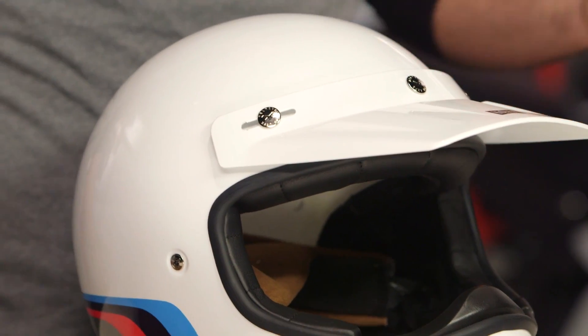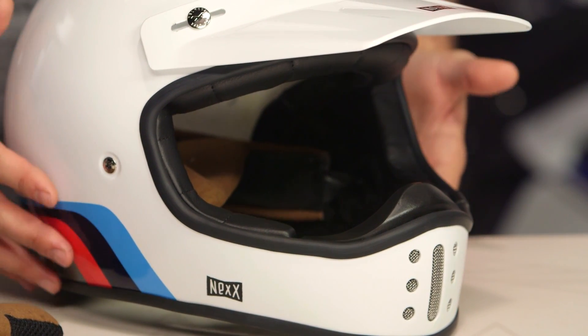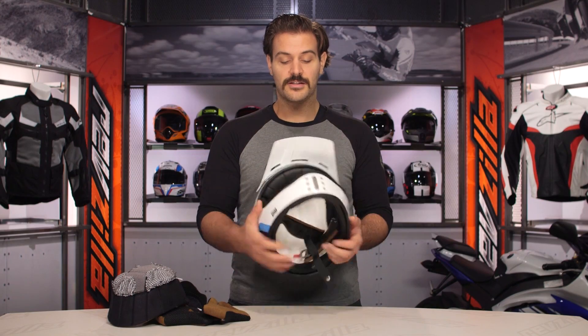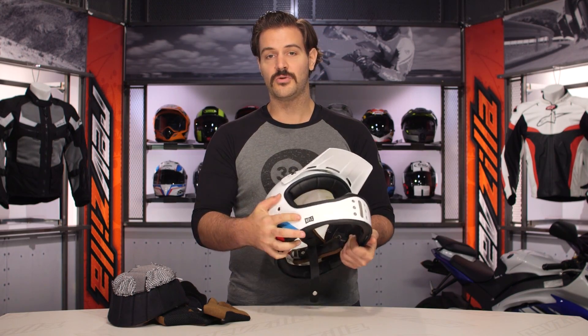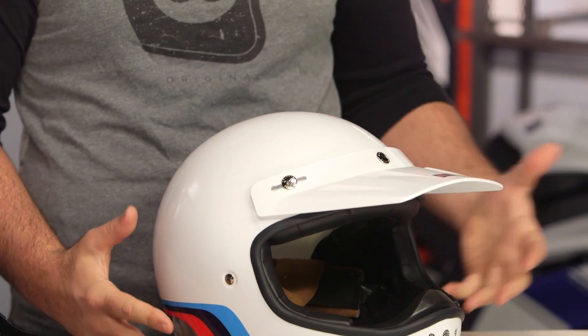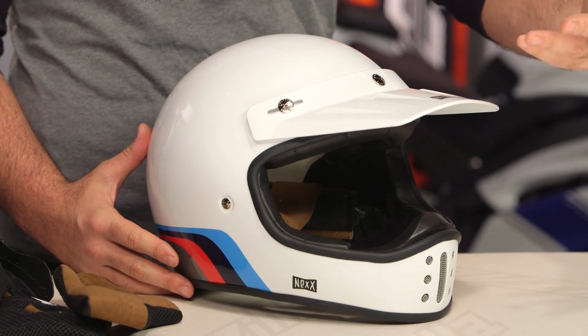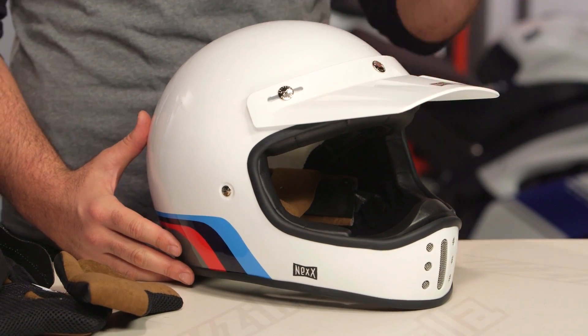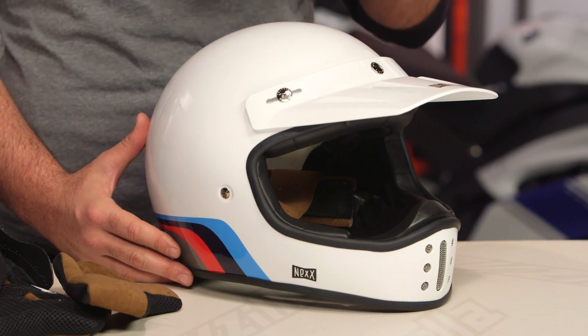But if you're looking for a solid off-road style vintage-inspired helmet, this is definitely going to be one that's more protective than some of the others I've seen out there — simply because you've got real rigidity to the shell on this helmet compared to others that have a little more flex built in. There are a lot of folks out there utilizing Nex. If you want to hear more about what they have to say, click the info button on your desktop or mobile device to read other rider reviews from folks already putting the XG200 through its paces.